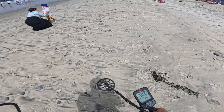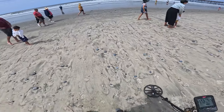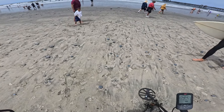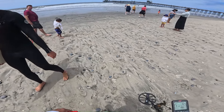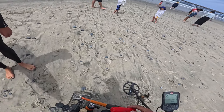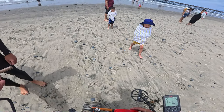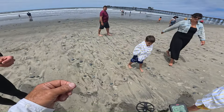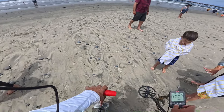I heard something in here. A bunch of quarters, some bullets — high-powered rifle. Is that pretty typical for around here? Who's shooting rifle bullets at the beach? Someone's shooting at us — over there by the rocks. Probably the lifeguard guys shooting sharks. Take care.